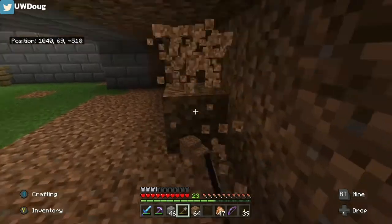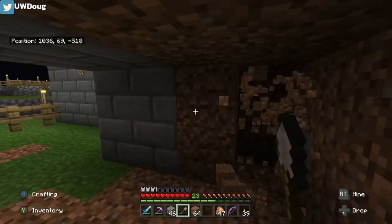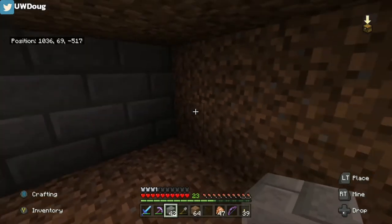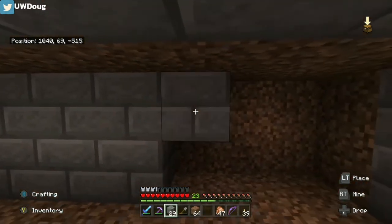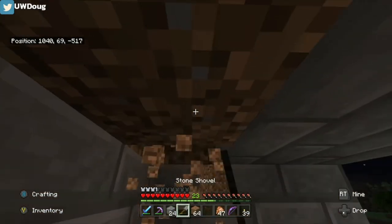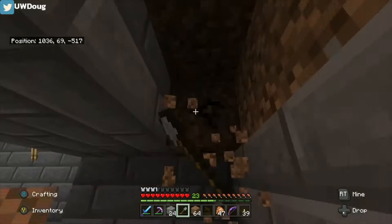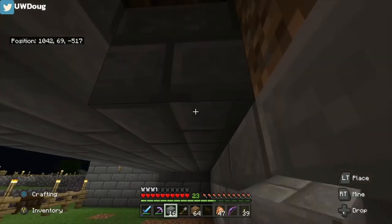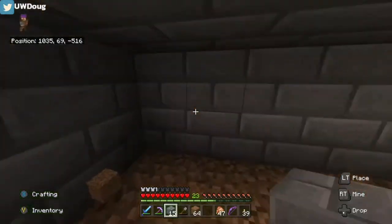And then we'll take this wall down and put bricks all the way across it. This grass will grow on top of those dirt blocks. I'm just doing this so that it matches the walls of my base that I have going on. You can use any block you want, of course, and make it suit your building style. It gives us the look of the block that I have going around everywhere, as you can see, around the enclosure.